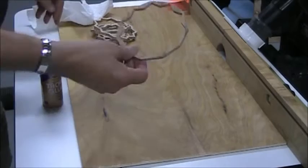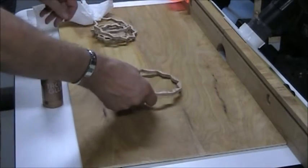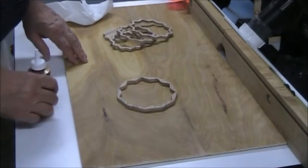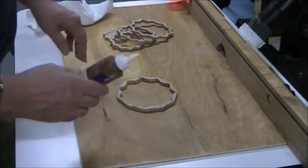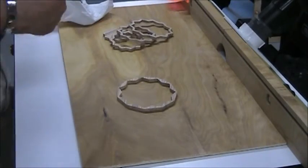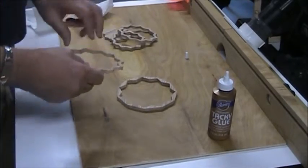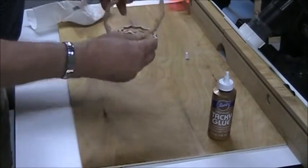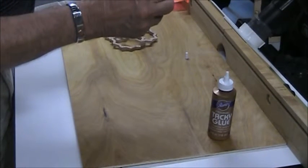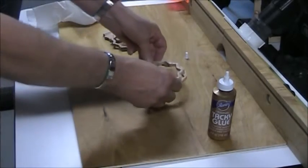All right, I have all my pieces sanded. It didn't take much sanding because that blade does a real nice job, but they're all sanded. The pattern is off of it, and now I'm going to assemble it. I'm using Alene's Tacky Glue. I have real good luck with that — it doesn't interfere with any finish I put on it. All it takes is the peaks on this to match up to the peaks on that one, and we just glue it there and keep on building until it's all assembled.